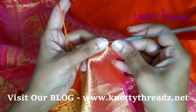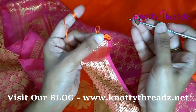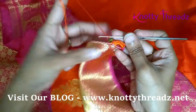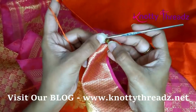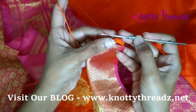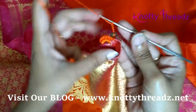This is where I'm going to add the crystal. Since this is a 6mm crystal I'm using needle number 10. In case you are using a smaller crystal you will also have to change the needle, because needle number 10 will not pass through the hole — so accordingly use either number 12 or 13 to add the bead. Then I'm going to work five chains and turn the work again.